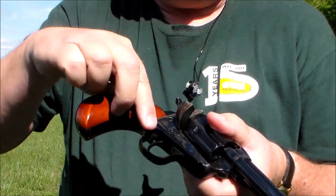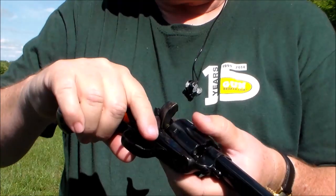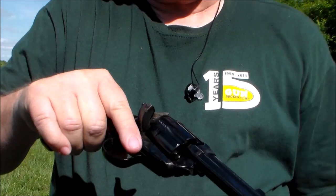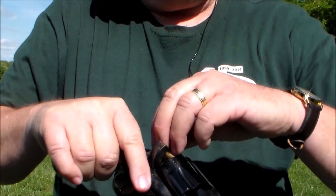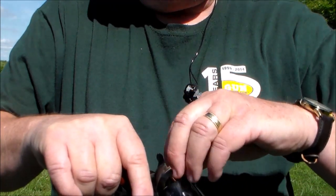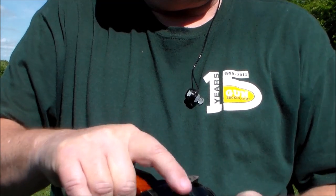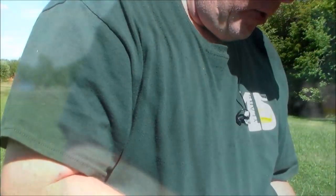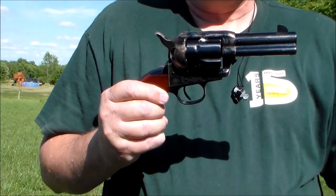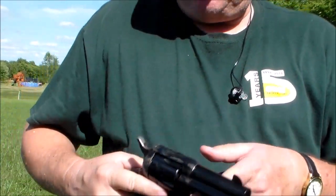And of course this is the way they would have carried them, because the firing pin is actually part of the hammer. So if the hammer gets dropped, we're down on an empty cylinder. So we rotate them around, drop it down on an empty cylinder, and we're ready to go.